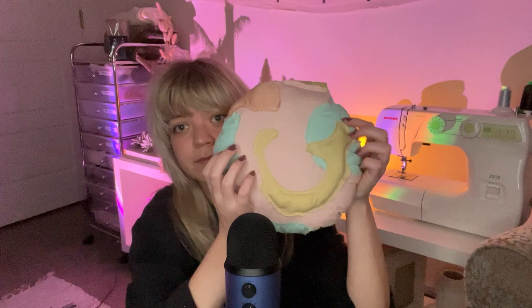Another item I made was this glove, using different colors and putting some polyfill inside. This was kind of a nod to the bigger projects I've done in the past.